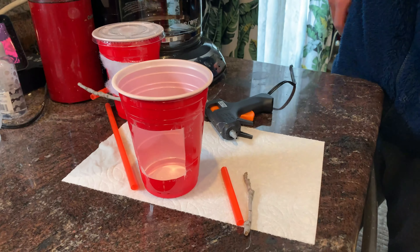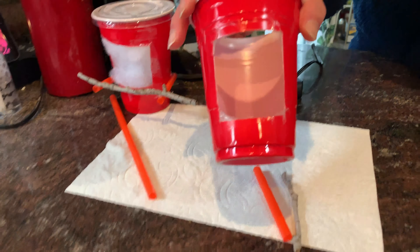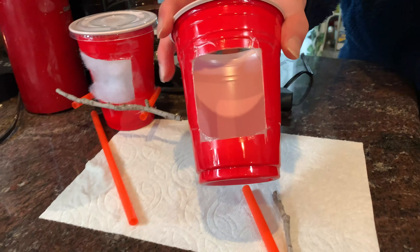Hi, today I will show you my DIY polyester fiber dispenser made for hummingbirds. We used a big red plastic cup — red because hummingbirds like this color and are attracted to it.